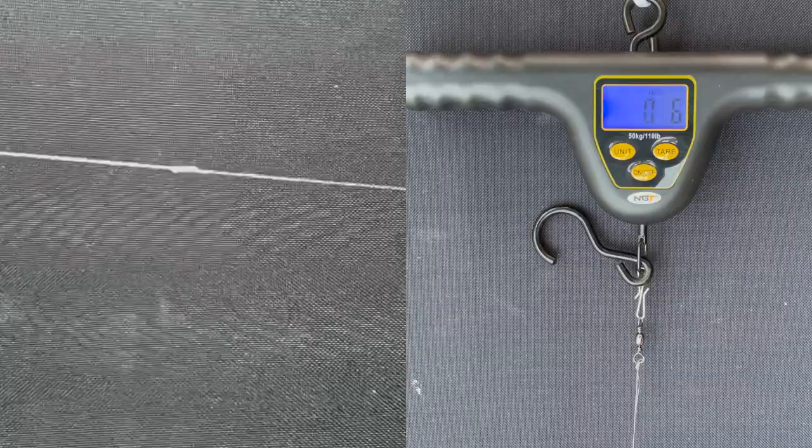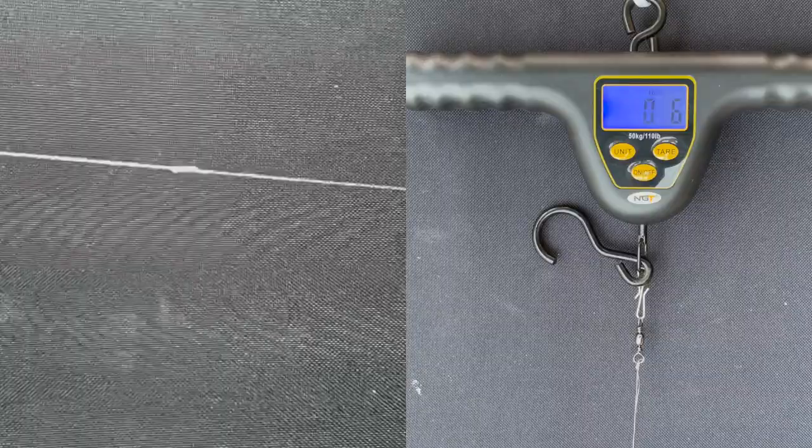This time I'm doing something a bit different. I'm testing the Albright knot and the Alberto knot side by side to see what the difference is. I'm using, again, my favourite Seagull line — £20 — and the J-Braid as two test setups.